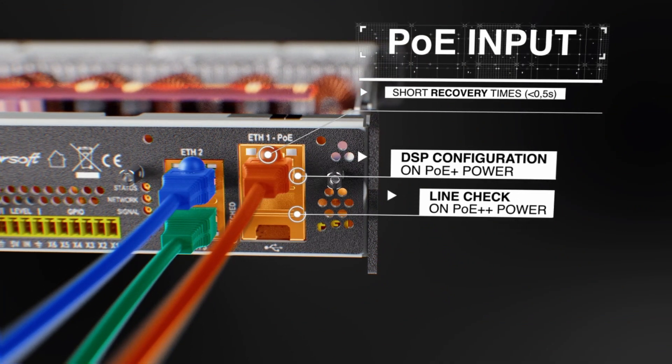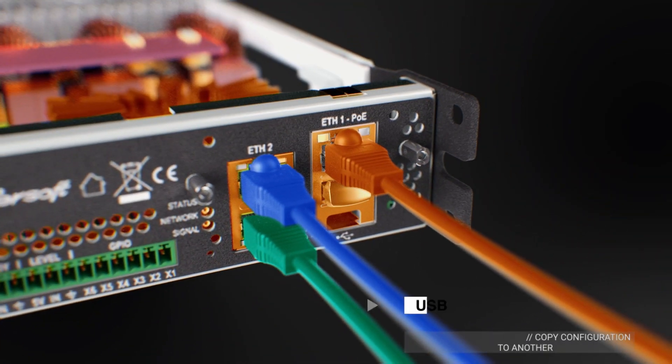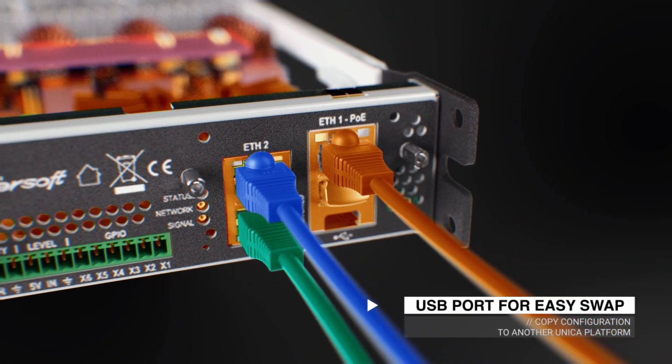When powered by PoE alone, the Unica platform's DSP can be configured and readied, and line checks can be performed even without a connection to the mains power.